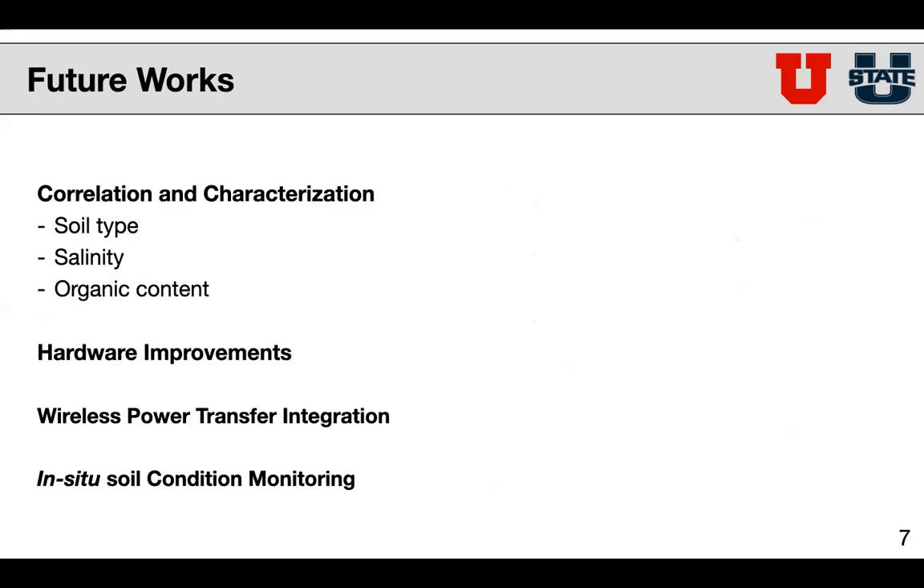In terms of future work, we still have a lot to do. We need to correlate our best fit curves against a lot more different types of soils — for example, we still need a clay-heavy soil. We also need to test our sensor against different salinity levels in the soil as well as testing it in different organic contents. There are definitely some hardware improvements that we can make, such as improving certain components. The next steps in the overall project are to incorporate this system into the wireless power transfer system and then to eventually bury the entire system underground for in-situ soil condition monitoring.